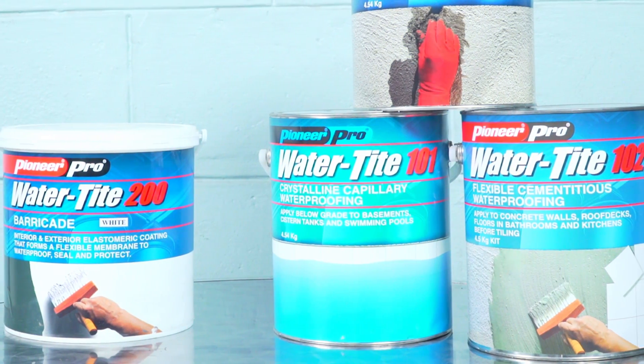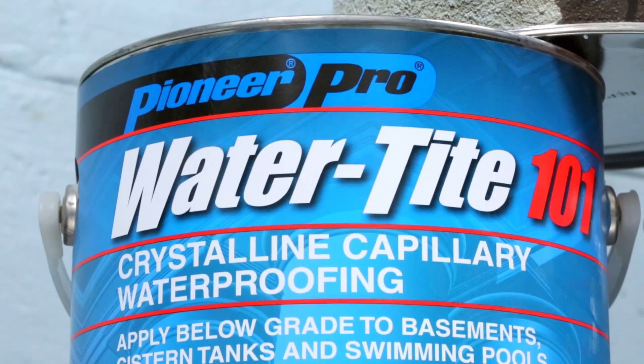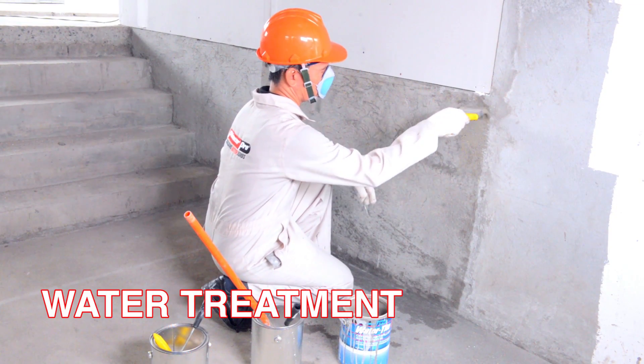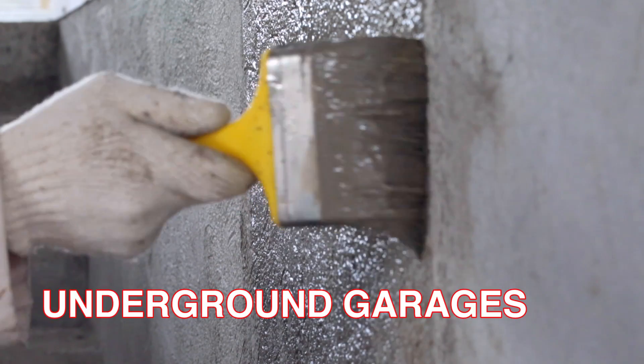Pioneer Pro Watertight 101 is a crystalline capillary waterproofing formulation recommended for use in water treatment or sewage structures, basement walls, and underground garages.